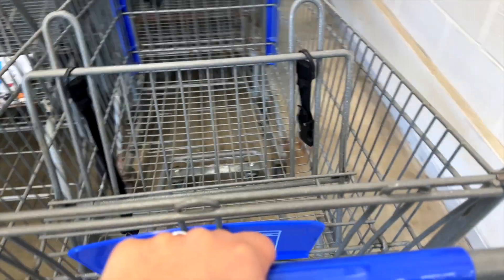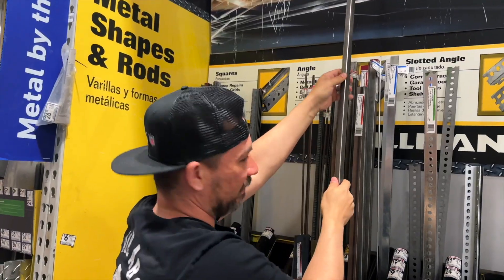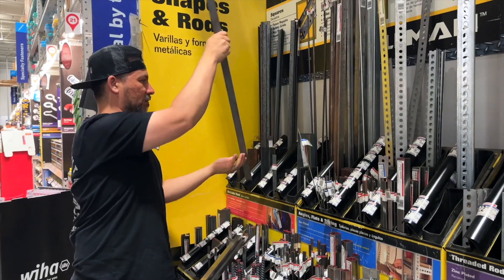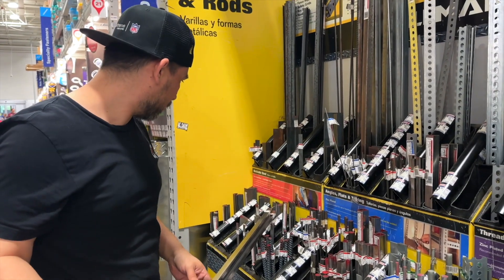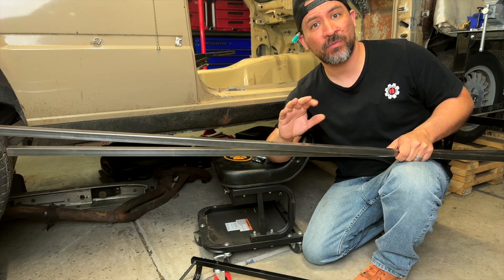Now off to the hardware store to pick up some supplies. We're going to go with steel — 3/4-inch weldable steel tubing along with some 3/4-inch wide steel plating. Don't worry, we'll leave a list of all the parts in the description below.